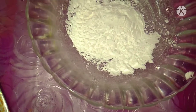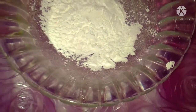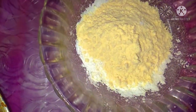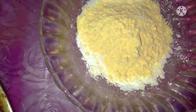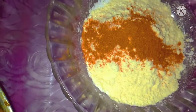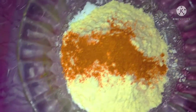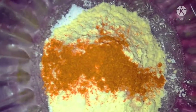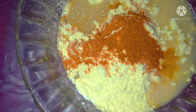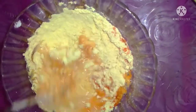In a bowl, add 2 spoons of coating. We will use the heat to make it more spicy. We will put a little water and cut it into lumps. We will put it in the fish coating.